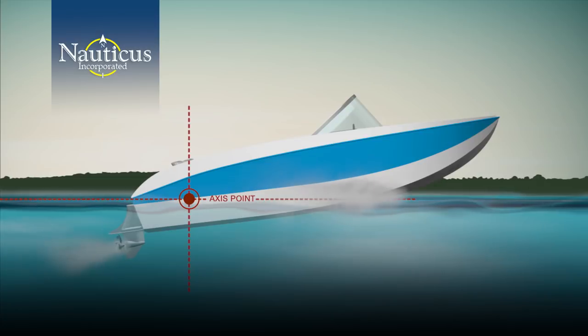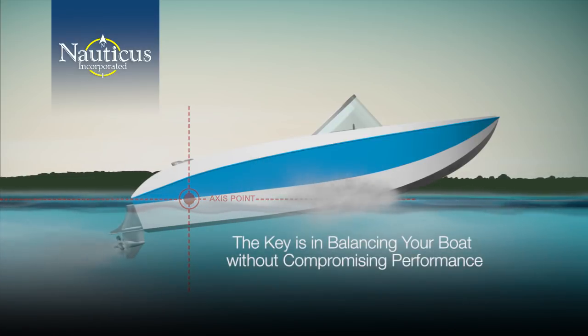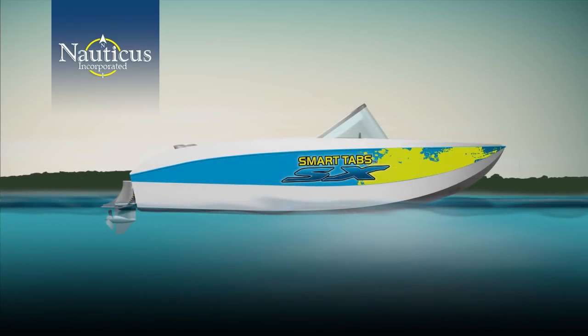Add in the thrust of your motor and you lengthen the amount of time it will take to get on plane. The key is in balancing your boat without compromising performance. So how does Smart Tabs balance the hull without sacrificing performance?